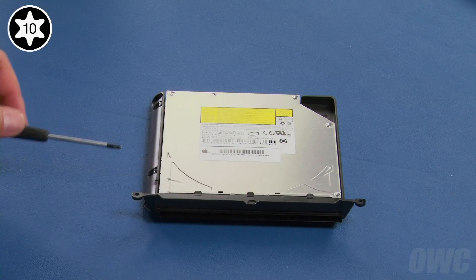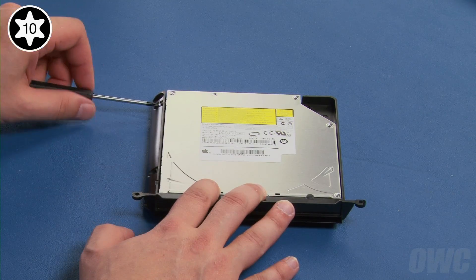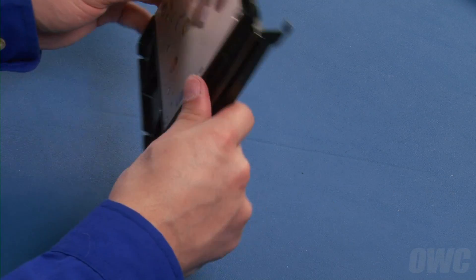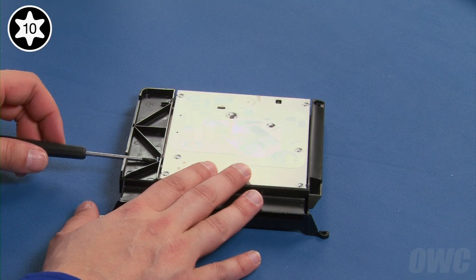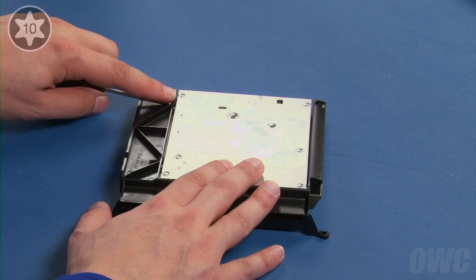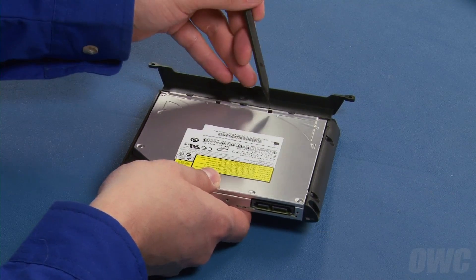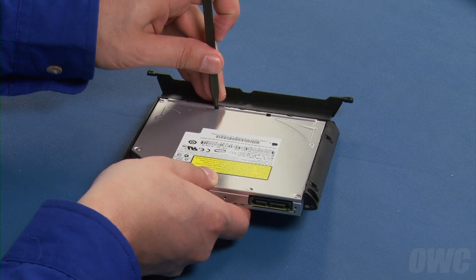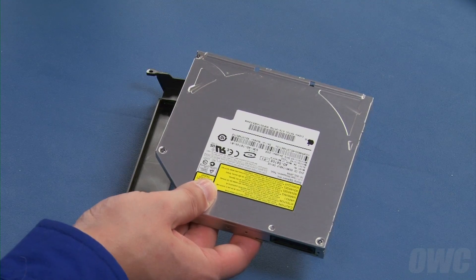First, remove these two Torx T10 screws, then these two Torx T10 screws. Turn your optical drive around and disengage these two hooks using a nylon tool or one of your screwdrivers. Once disengaged, the drive should come free of the carrier — set it aside.